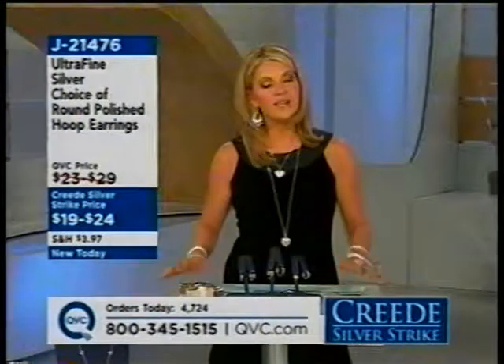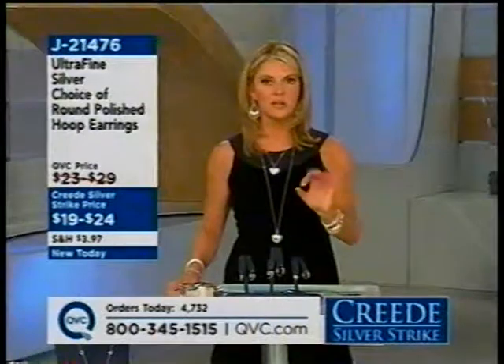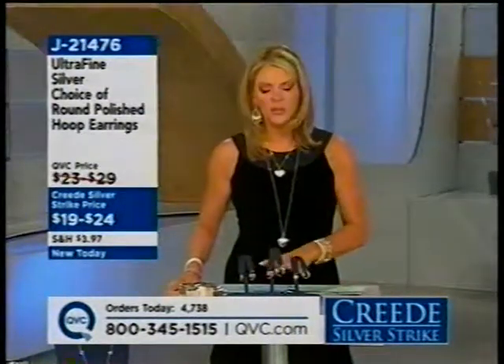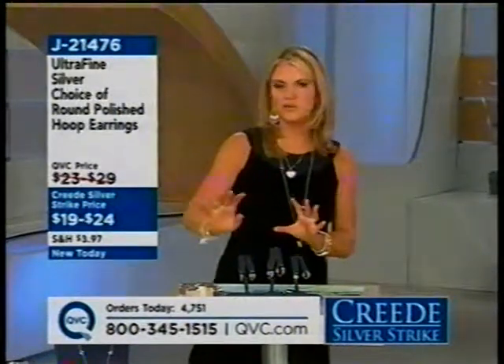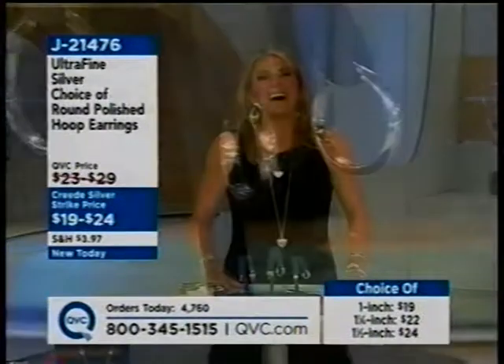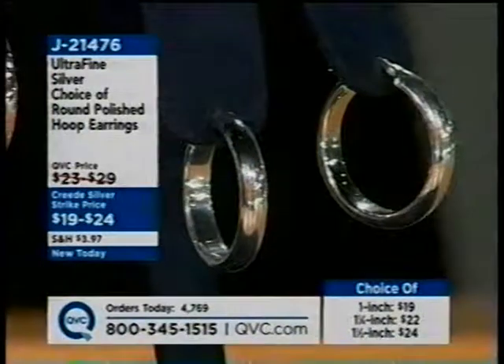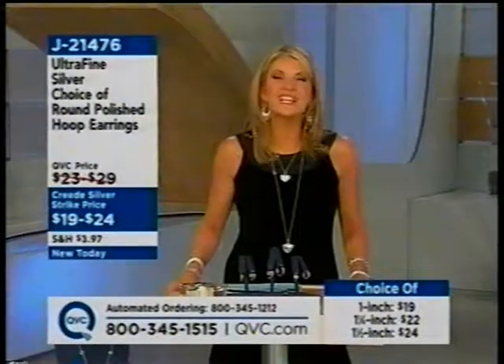Becky got on the waiting list for the one-inch Ultrafine earrings. They'll ship out on November 7th, so it won't be too long. The host jokes that ordering them now means they'll show up a little later — a good cover for continued shopping. After a warm farewell, the host reminds viewers that coming up before the end of the hour, around 50 minutes past 8 o'clock, will be the first-ever Silver Safekeeper in a choice of initials from Lori Grenier, who'll be there in person. Item H01331 will help keep jewelry from tarnishing.